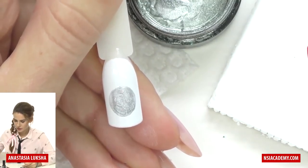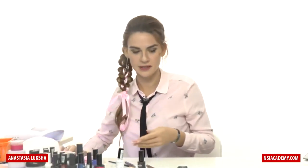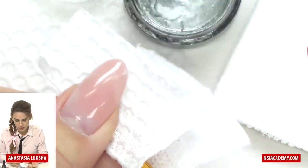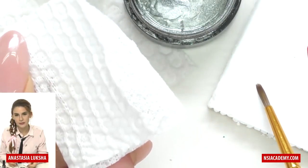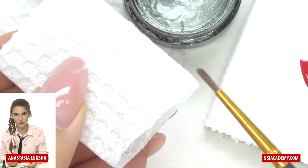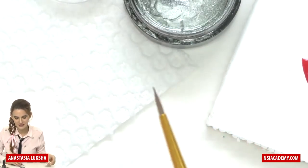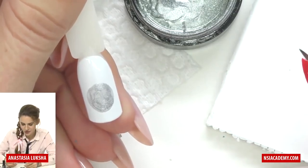Now we will cure it, but we don't need to fully cure it — I will freeze cure it in about 10 seconds. While it is curing I will clean my brush. I use a dry napkin, or the best way — especially for dark colors — is to use clean base coat and wash the brush in it, just like cleaning acrylic paint brushes in water. Clear base coat is the best thing for cleaning gel brushes.